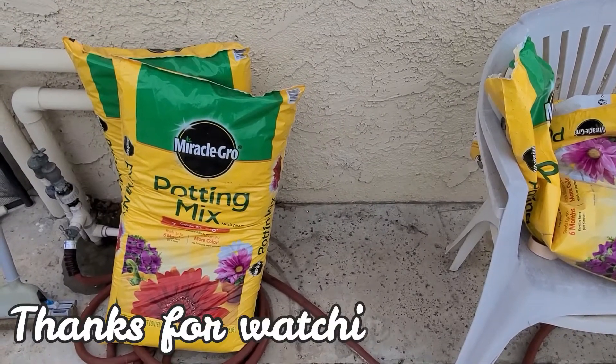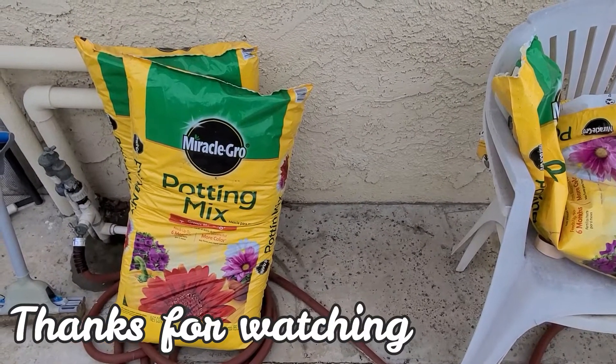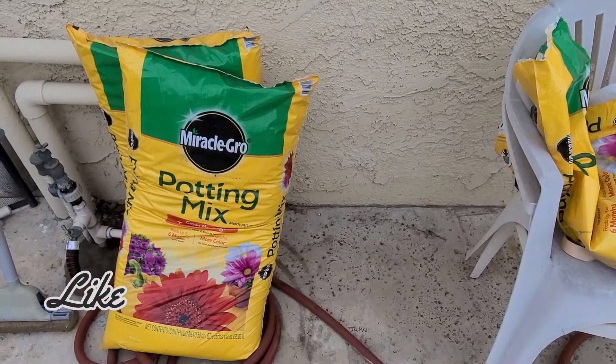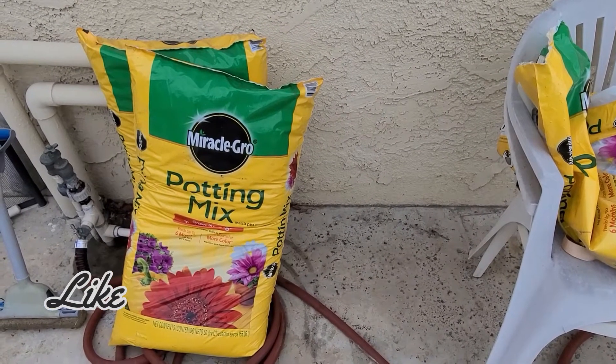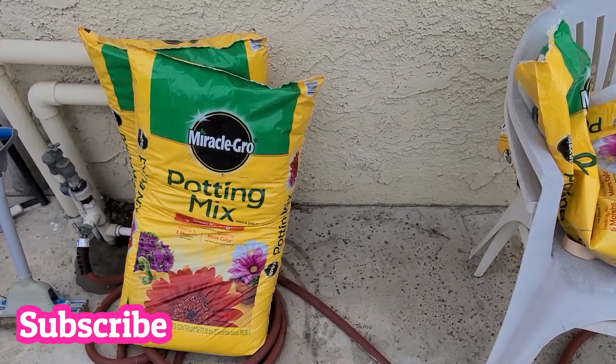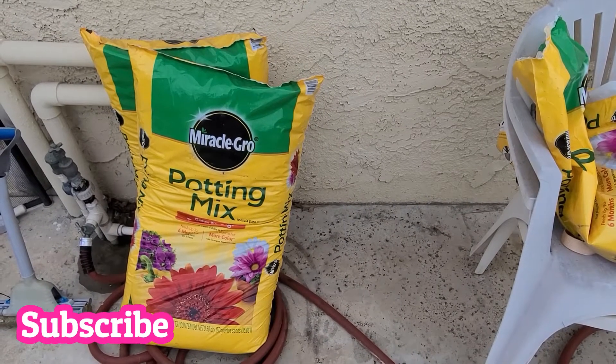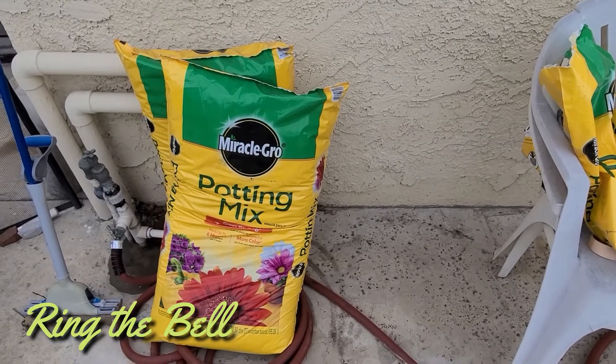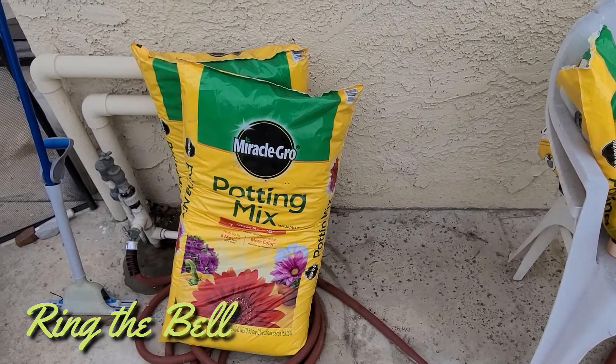We don't have enough potting mix to do her planters, so we'll have to go back to Home Depot anyway. But that's it for today. Thank you very much for joining us. If you like what we're doing, please hit the like and subscribe. We appreciate it.